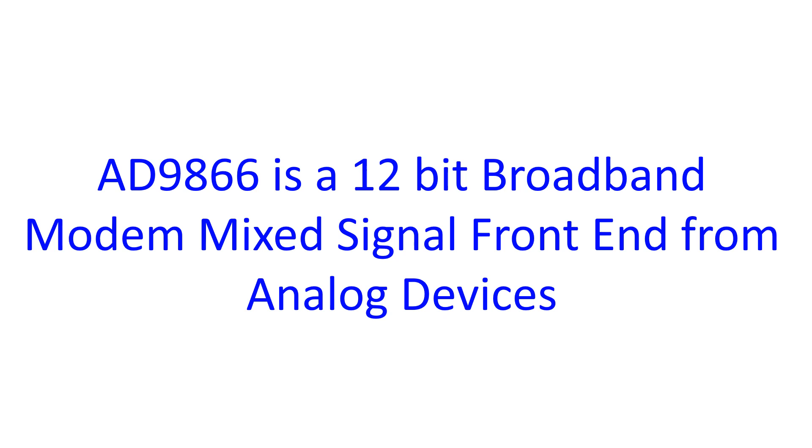AD9866 is a 12-bit broadband modem mixed signal front end from Analog Devices. In RadioBerry, it has been repurposed as a direct down conversion and direct up conversion SDR which covers up to 30 MHz.